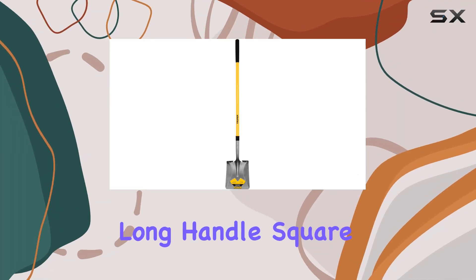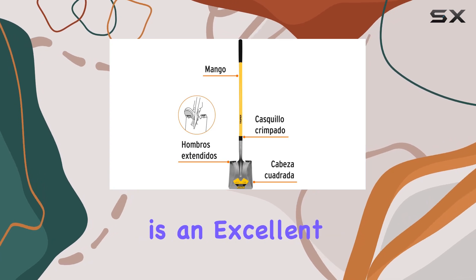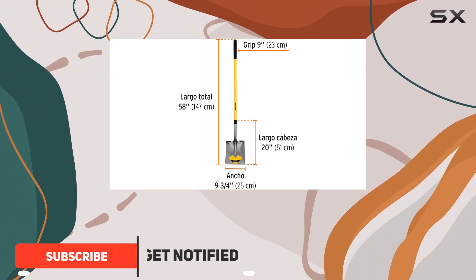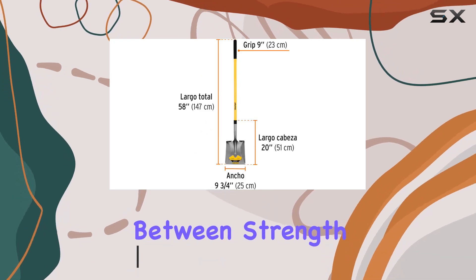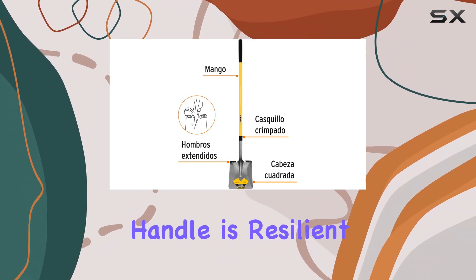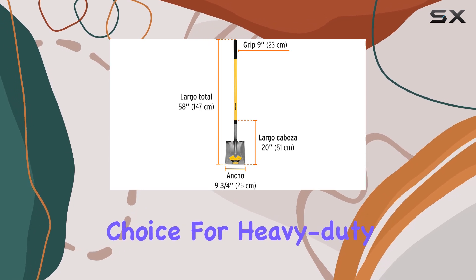The Trooper PCLF Long Handle Square Point Shovel with a 58-inch fiberglass handle is an excellent tool for anyone who needs a reliable and durable shovel for various tasks. The standout feature of this shovel is its fiberglass construction, which offers a perfect balance between strength and lightweight design. Unlike wooden handles that can break under pressure, the fiberglass handle is resilient and built to last, making it an ideal choice for heavy-duty use.